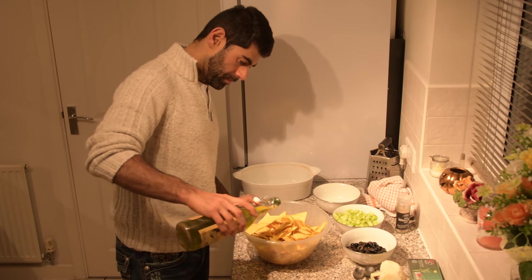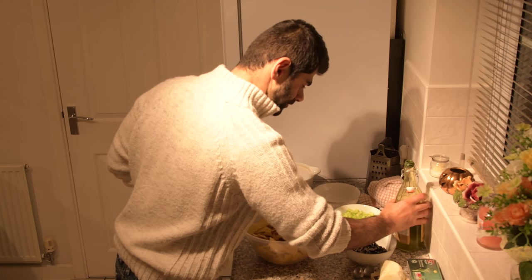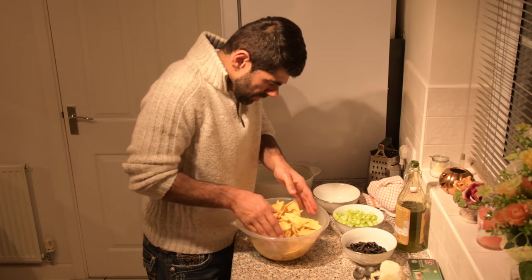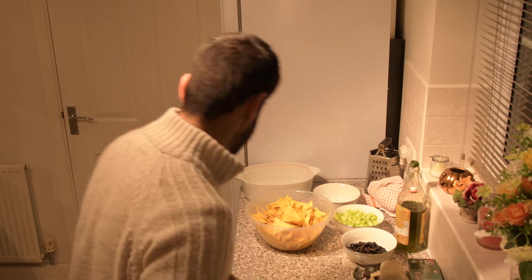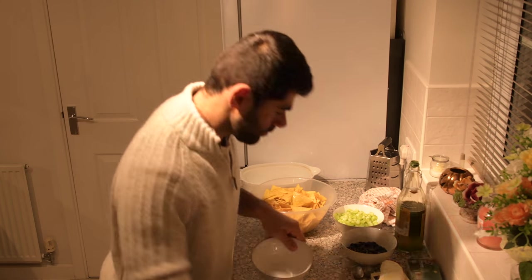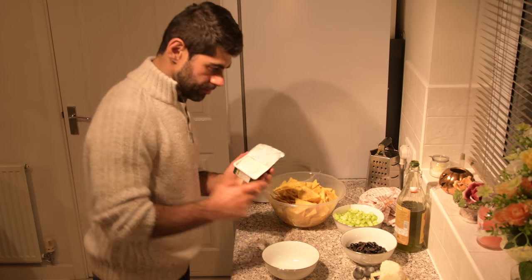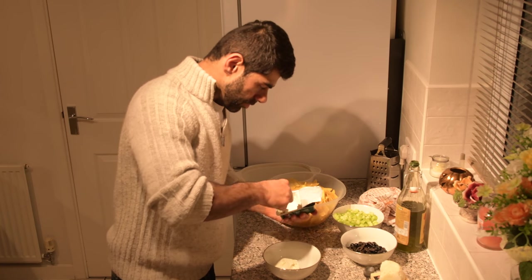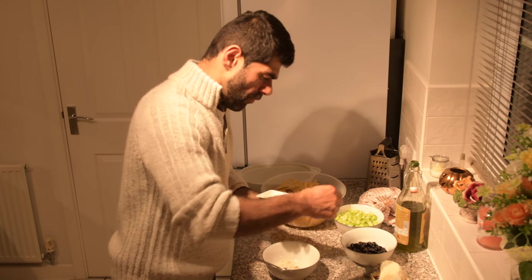Pour some olive oil over the top. Next thing is the cream cheese. Take the cream cheese and put it into a bowl — we're making it for four people, so we're going to use the whole block.